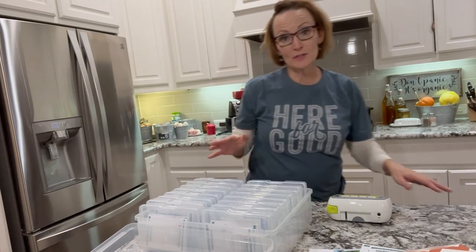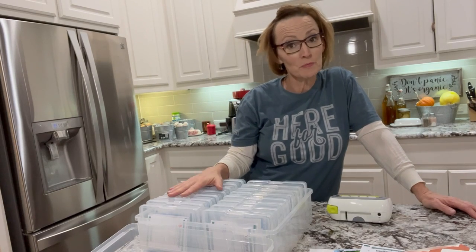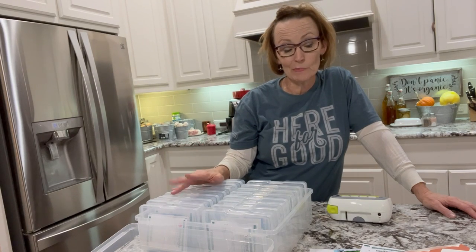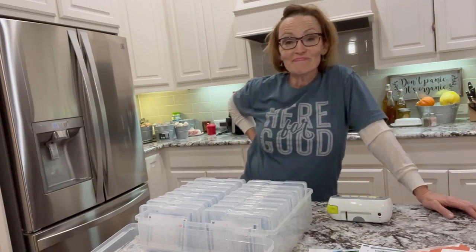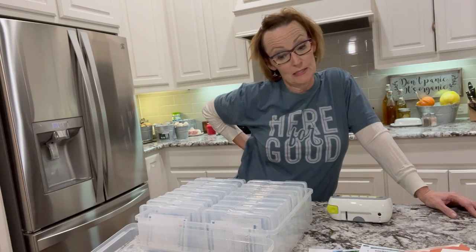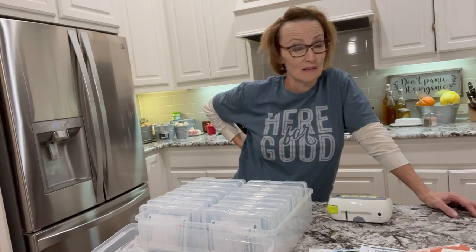Another thing about seed starting: once you get started, you will want all of the seeds, and you will end up with a lot of seeds. Last year I went into my office and found an entire box of seeds I had ordered from Johnny's — Johnny's Seed Company. I love them. I had forgotten I ordered them and had gone and gotten more seeds, so I double-bought seeds. The seed order I just did from Johnny's was like $88, and these things are not free.